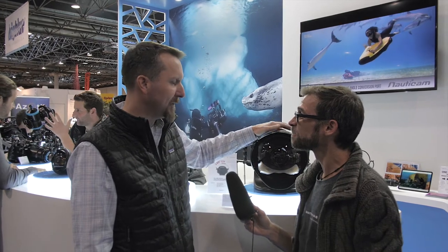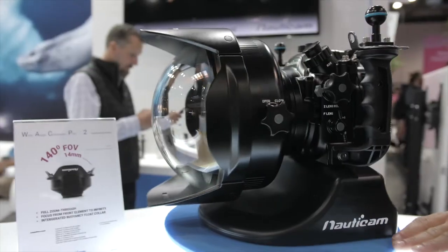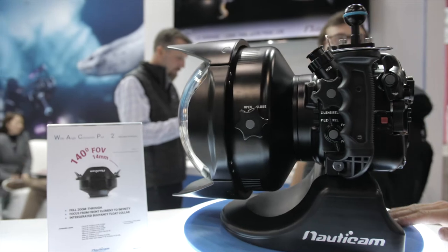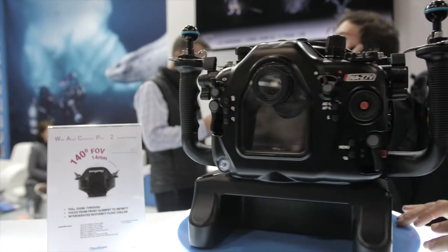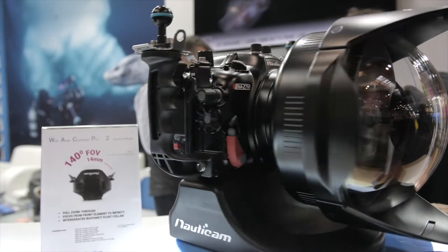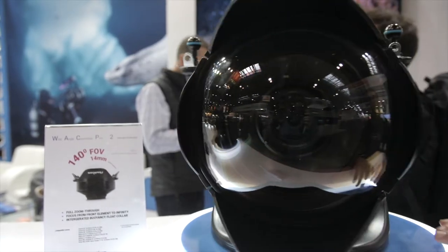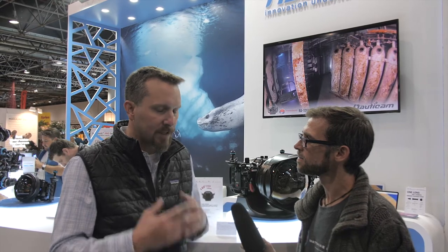So we'll start off right here. This is the WACP-2, the wide-angle conversion port. About two years ago we released the original WACP. What it does is it's actually not just a port — it's a port and a lens. Behind it is a regular camera lens and then this is another lens that sits in front of it. It takes a 28-millimeter equivalent lens and converts it into a 130-degree wide-angle. The focus is right on the front element, full zoom through, incredibly sharp corners even at open apertures like f/5.6. That was really a game-changer for underwater, being able to have a lens specifically designed to be used underwater.